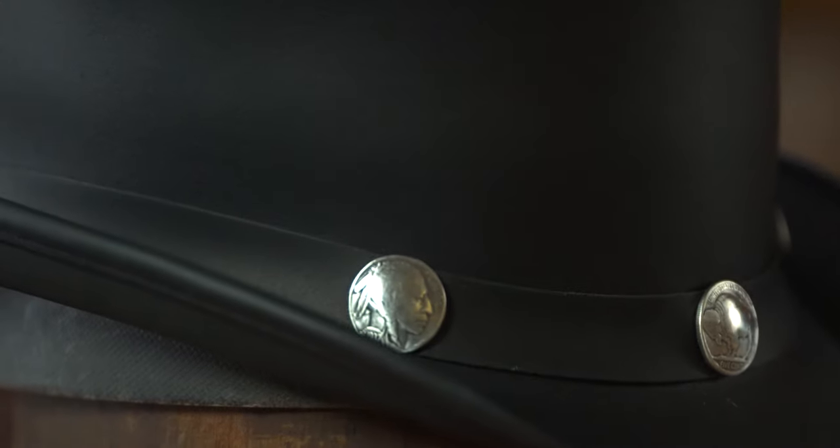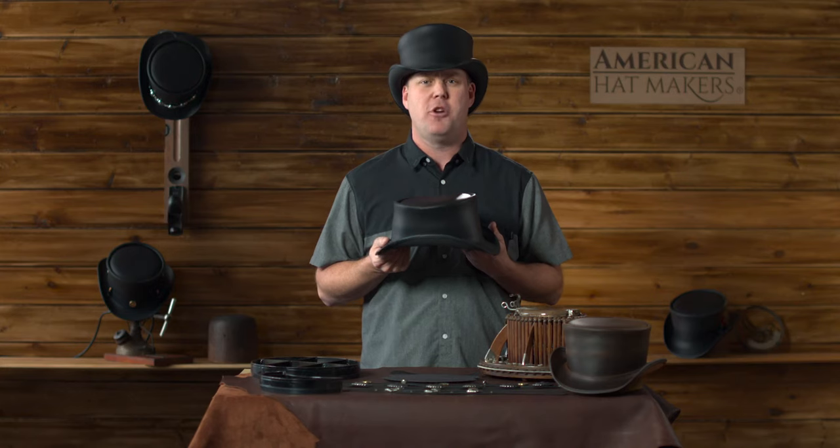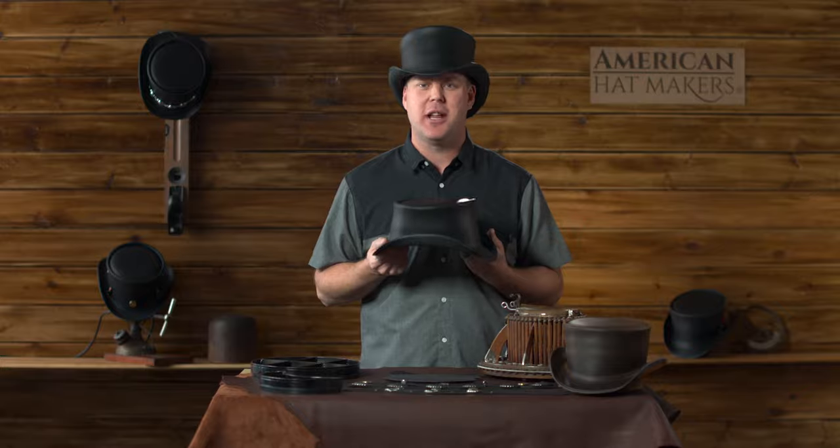The Marlowe, like all of our hats, are sold online at AmericanHatMakers.com. And don't forget, all hats are guaranteed for life.